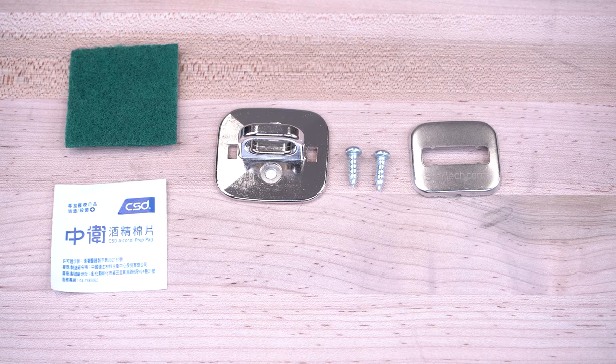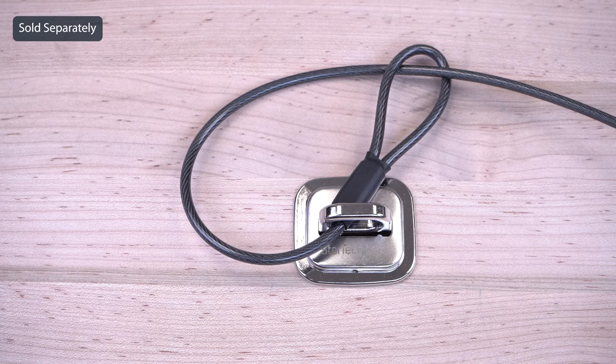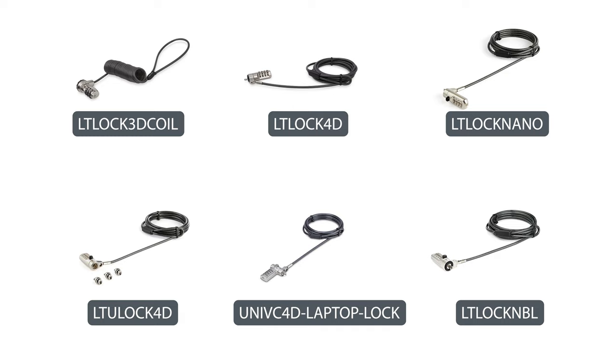StarTech.com carries additional accessories such as anchor points to secure equipment to almost any flat surface. As the IT professional's choice since 1985, our combination cable locks are backed by a 2-year warranty and have free lifetime technical support.